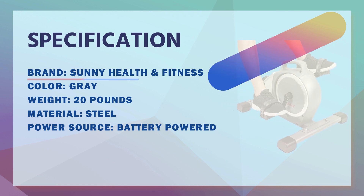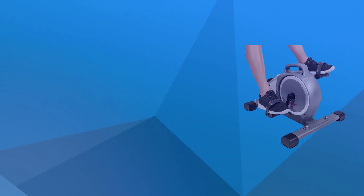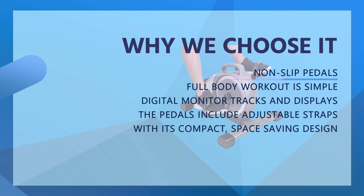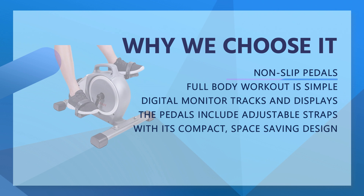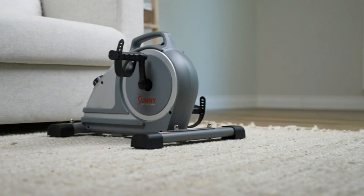Digital Monitor: stay on top of your fitness goals and progress. The digital monitor tracks and displays time, speed, distance, and calories burned, and includes a scan function to rotate between all the metrics.